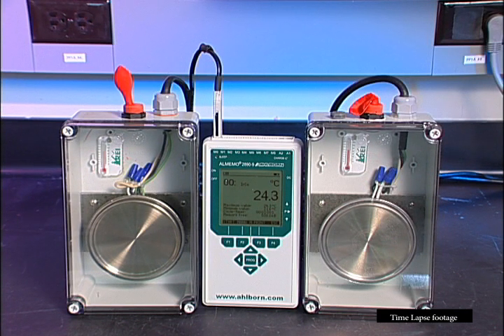Watch what happens when the enclosures are subjected to a dramatic change in temperature. First, they are heated. As the heat increases, the balloon on the unvented enclosure begins to inflate, indicating an increase in air pressure within the enclosure. In the real world, this increased pressure would put a strain on the seals, weakening them and making them more likely to fail.